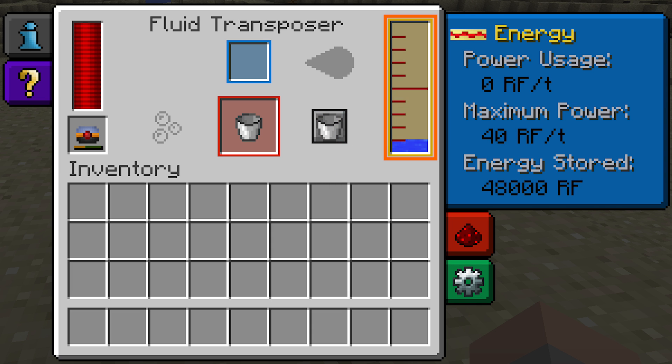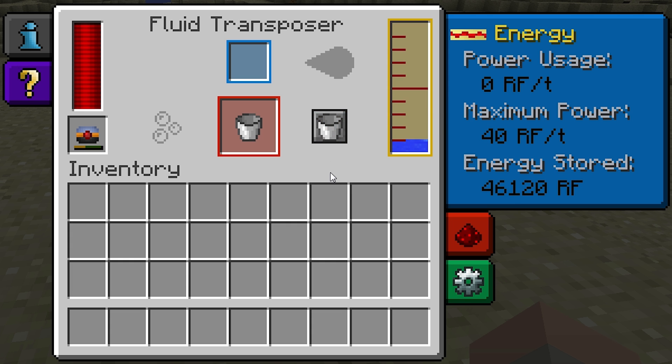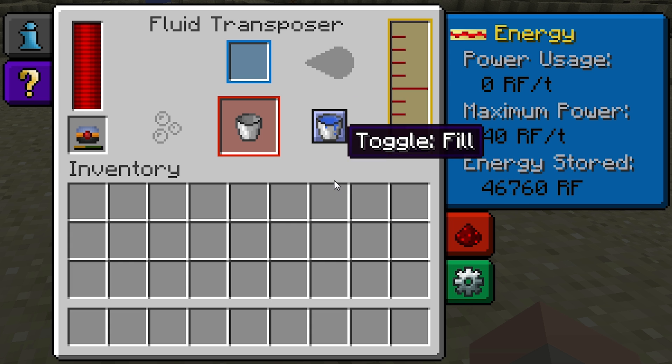This bar represents the amount of liquid in the Fluid Transposer's internal tank. When you change the mode between fill and empty, the amount of liquid in the tank will remain unchanged, but the background colour will switch between yellow and blue. I'll get to what the colours mean in just a minute.